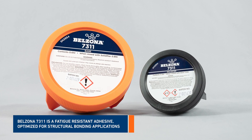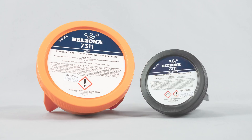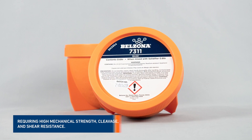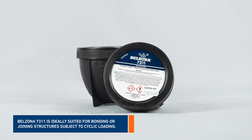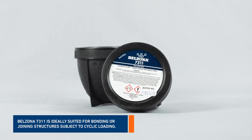Belzona 7311 is a fatigue resistant adhesive, optimized for structural bonding applications requiring high mechanical strength, cleavage, and shear resistance. Belzona 7311 is ideally suited for bonding or joining structures subject to cyclic loading.